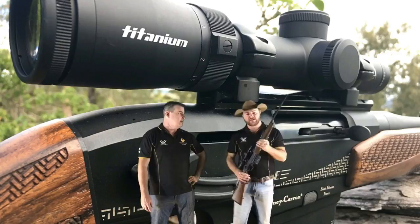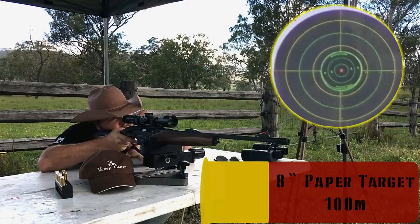It's really designed for that hunting market. That's enough of us gas bagging about it - I reckon we get out in the paddock and do some shooting. Definitely.